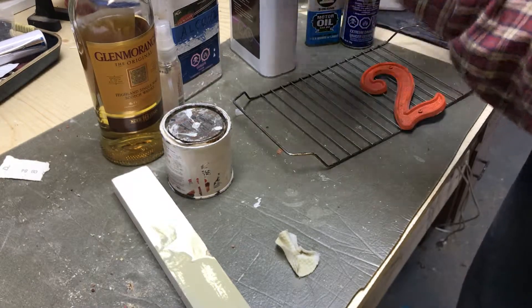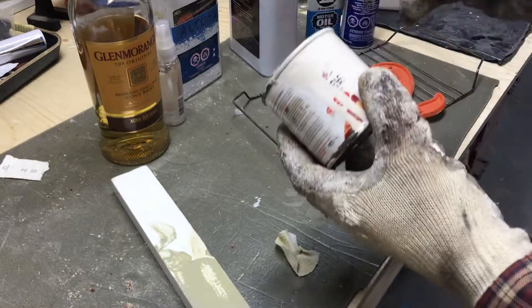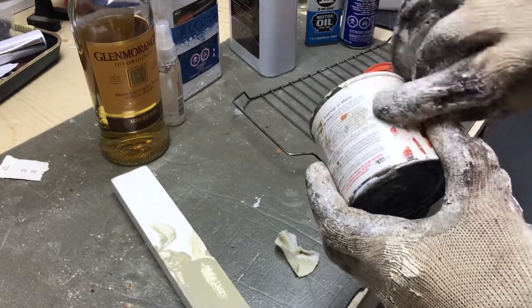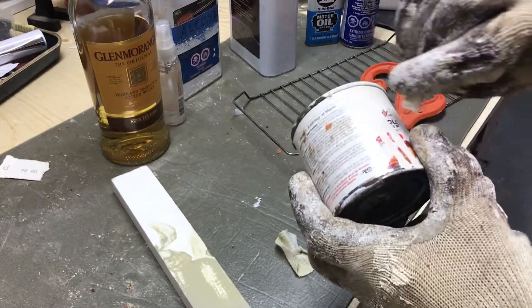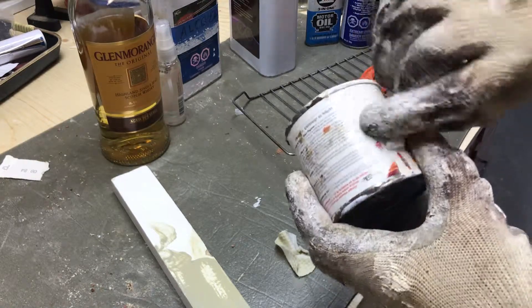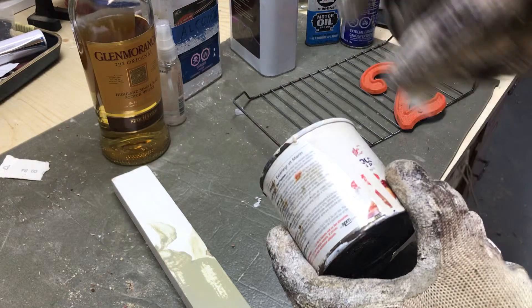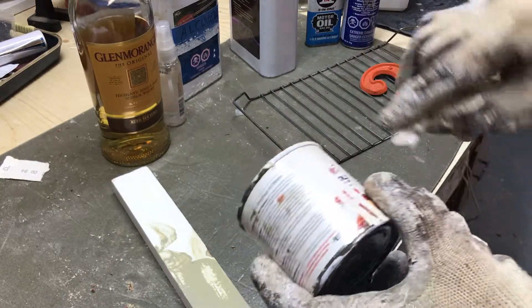First we'll try it on a different spot of the oil-based finish. I'll leave it on there for a long time. Acetone — I don't know if you can see it — it's not really dissolving, but it's certainly making the paint softer. It's doing some damage to it. It's de-glossing it, that's for sure.